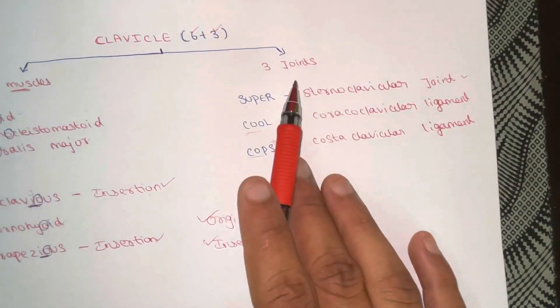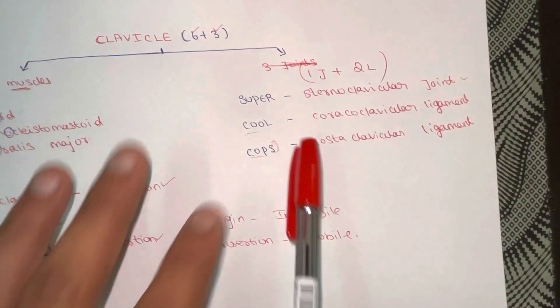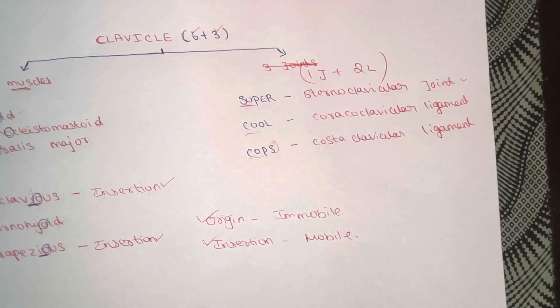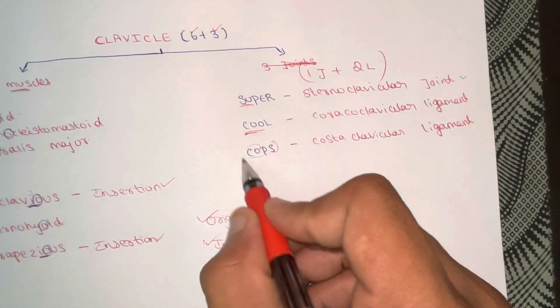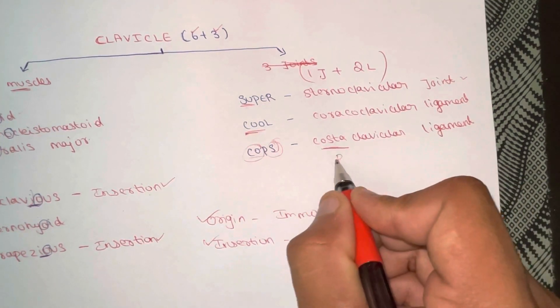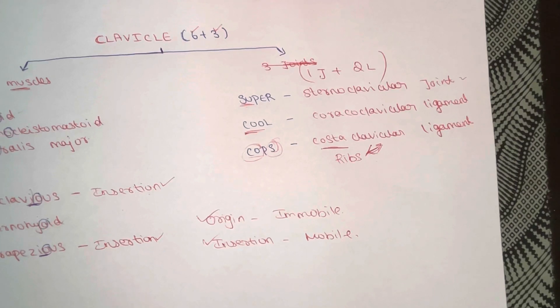Now let's go into the joints and ligaments. We have one joint plus two ligaments. Just remember this mnemonic: 'Super Cool Cops.' 'S' stands for the sternoclavicular joint — a joint between the sternum and the clavicle bone. 'C' stands for the coracoclavicular ligament; if you study clavicle anatomy you will know the coracoid process and conoid tubercle, where this ligament exists. Finally, 'Cos' stands for the costoclavicular ligament — 'costa' refers to ribs, so it is a rib-to-clavicle connection.